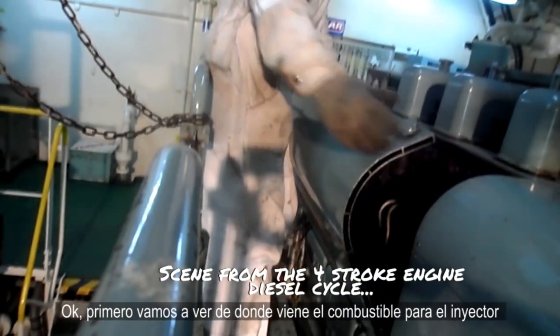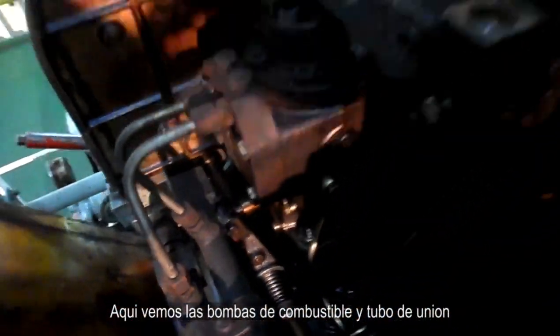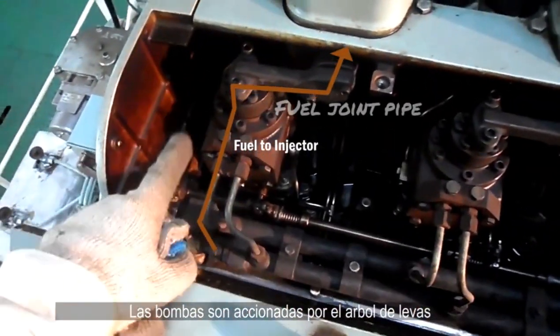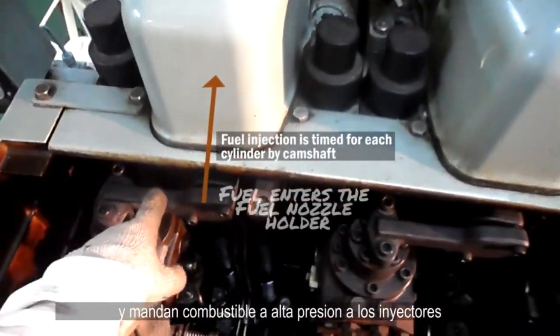First, let's see where the fuel for the injector comes from. Here we can see the fuel pumps and the joint pipe. The fuel pumps are timed by the camshaft and send high pressure fuel to the injector.